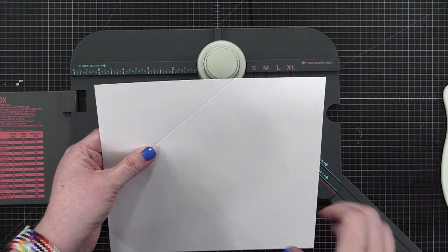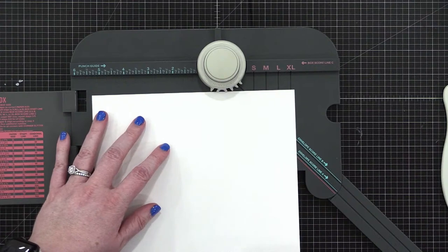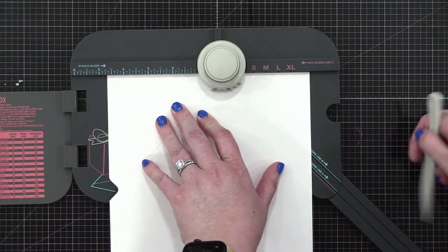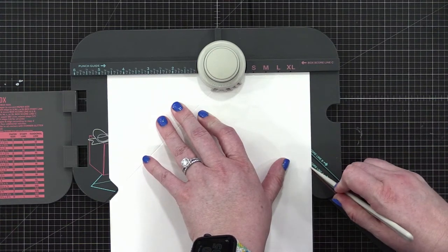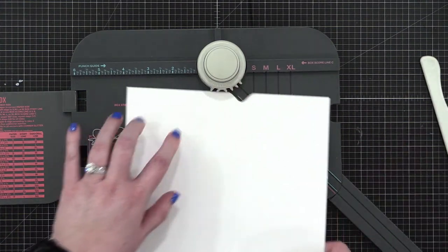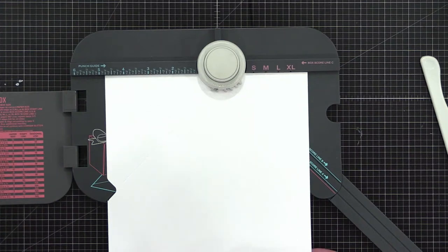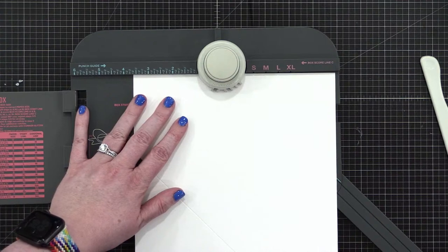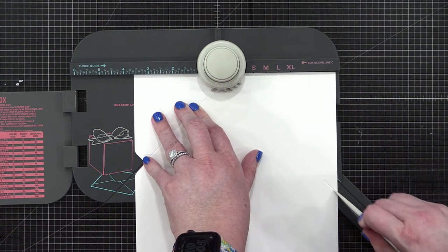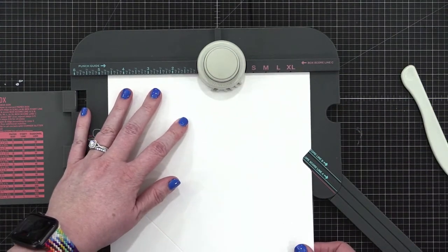Then I'm going to rotate and feel for where that score line falls into the groove — it says 'envelope score groove' right there, kind of puzzle-pieces in — and I can punch and score again. For those who don't like finding where the score line falls into the groove, you can just take note of the measurements and always do those two measurements. I rotate, punch and score, then rotate once more and feel for where it hits that groove.